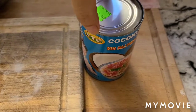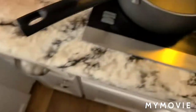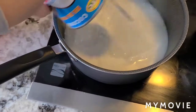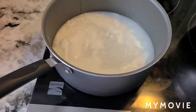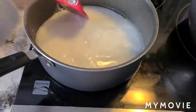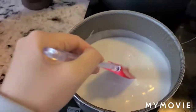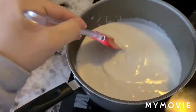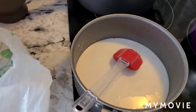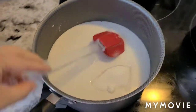This is coconut milk. I'm going to warm it up. You can add a little bit of sugar in here already if you want to. I like doing that while it's warming up. So I'll put a little bit of sugar in here like this.